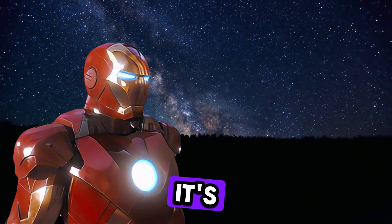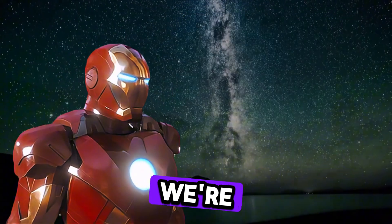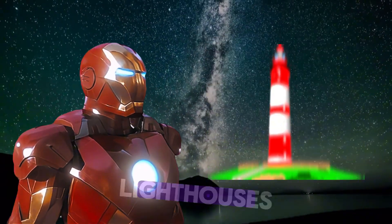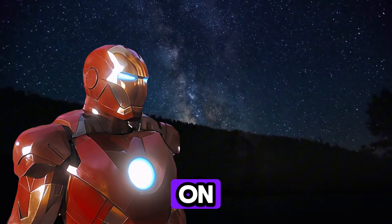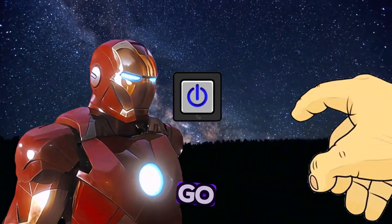Hey heroes, it's me, Iron Man, and today on Mini Mikey TV, we're diving into the world of light, flashlights, shadows, lighthouses, and even shadow puppet theaters. Let us switch it on and see what happens when light meets science. Ready, let us go.